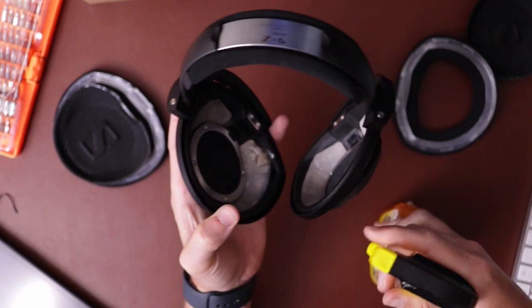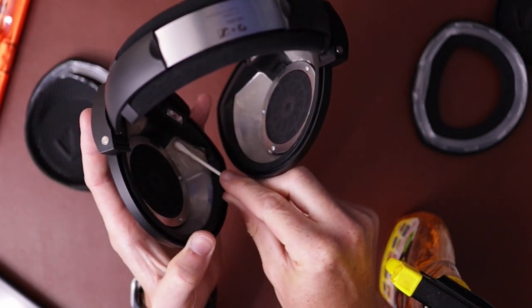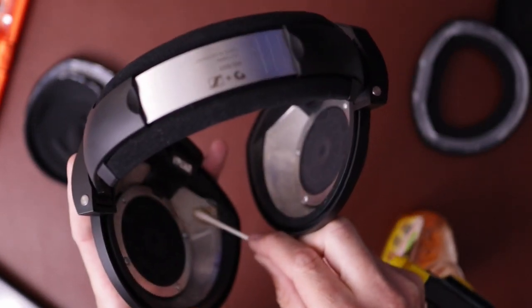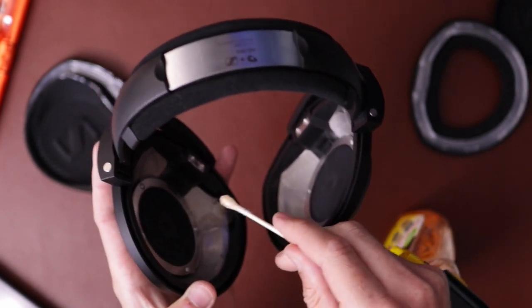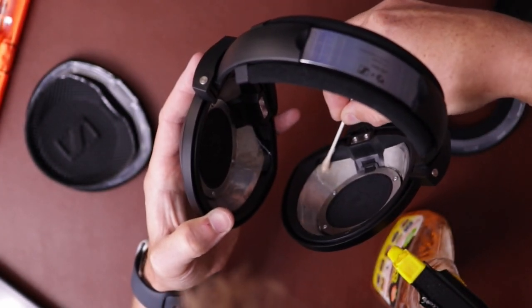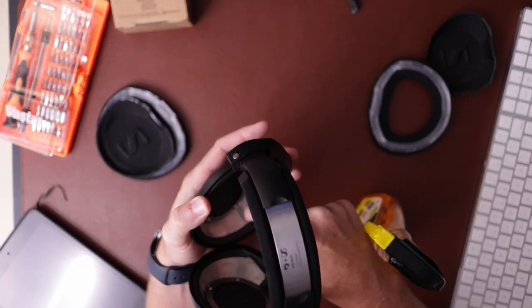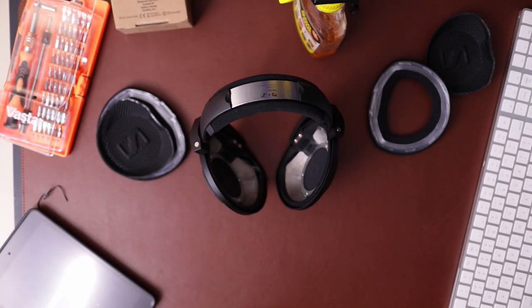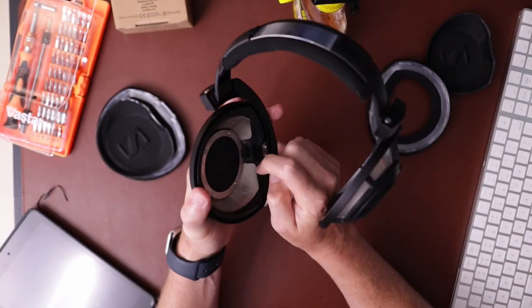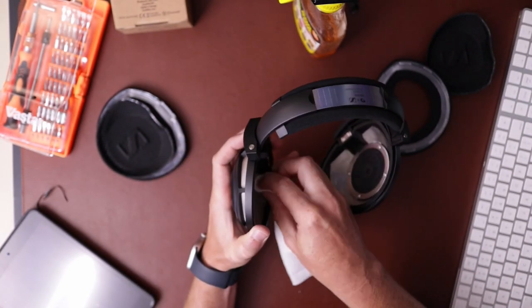I decided to try Goo Gone to remove the adhesive residue — it's worked well for me in the past. The name of the game here is just don't overdo it. I squeezed a little blob on there, then used a Q-tip to move it around, removed some of the excess from one side and used that to paint it on the other. Just make sure you have all the adhesive covered with at least a thin layer of Goo Gone. Then I went to work with my fingernail — scrape with the fingernail, wipe with a paper towel, repeat.